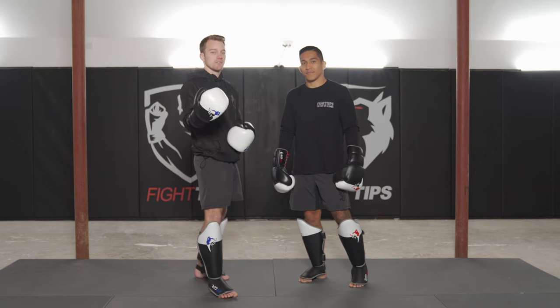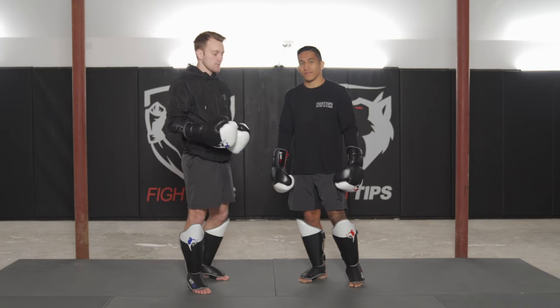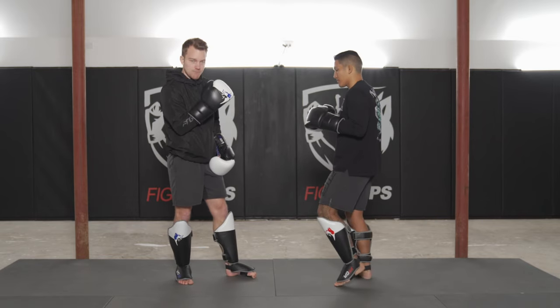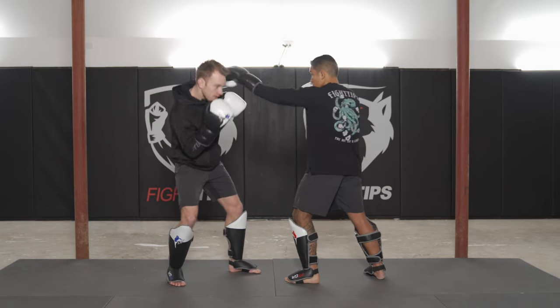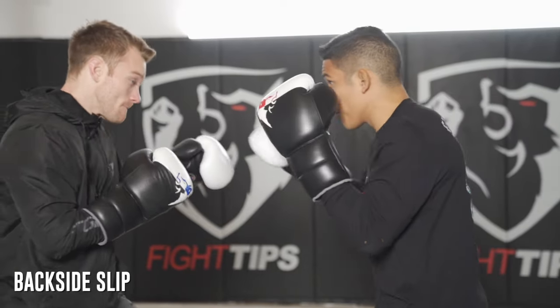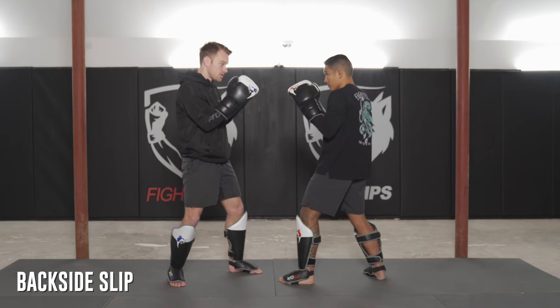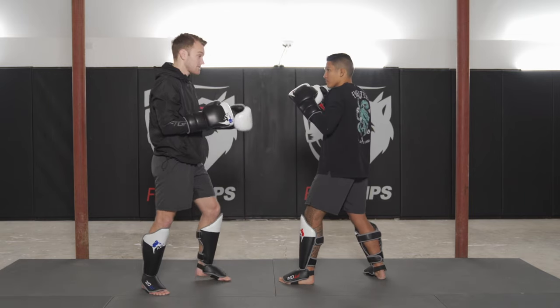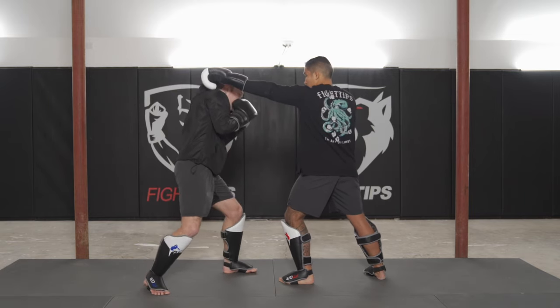Slipping punches is done when Vince is throwing straight punches at me — a jab or a cross — and I'm taking my head off the center line. Slipping to the outside is ideal. I want to try to slip to his back side, meaning if Vince throws a jab, I'm slipping to look at his back.